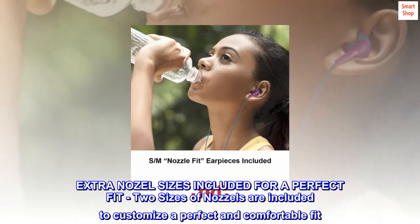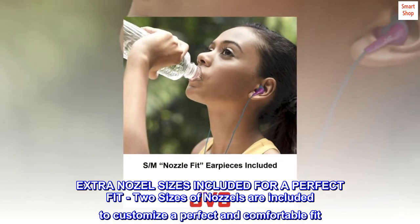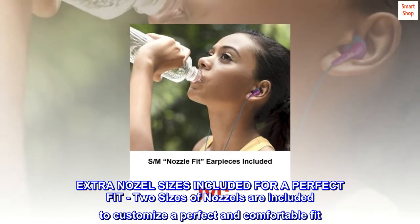Extra nozzle sizes included for a perfect fit. Two sizes of nozzles are included to customize a perfect and comfortable fit.